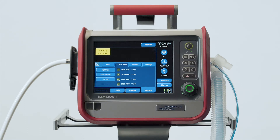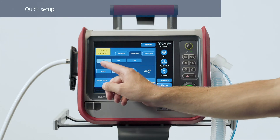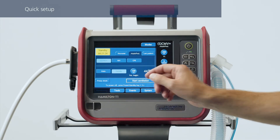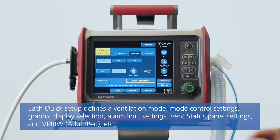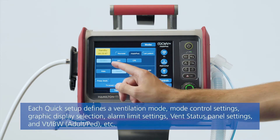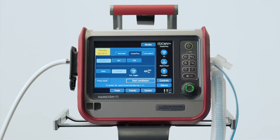If you haven't already done the pre-operational checks, you need to run them now. For a new patient, you can pre-configure the ventilator quickly just by touching a quick setup button. Each quick setup defines which ventilation mode should be used and all the settings that are relevant for that mode. For each of the patient groups, you can define three different default configurations.